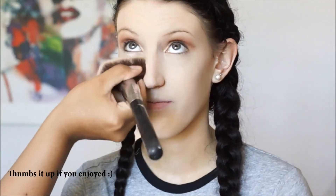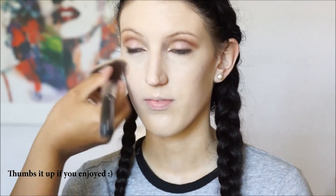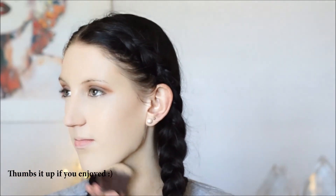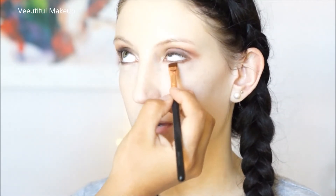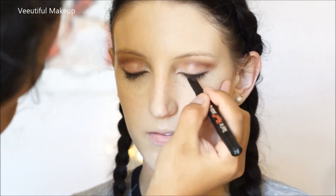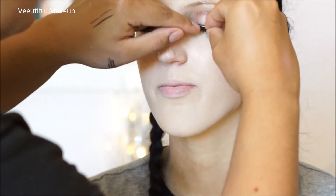Going in with my large powder brush just to remove any powder from the face that we applied earlier. Now going in with the Fresh and Flawless pressed powder by Australis and applying that all over the face. Then going back in with my flat definer brush with Cherry Cordial just under the eyelid. Using the Benefit They're Real eyeliner just to give more darkness to the lashes. Now using my House of Lashes glue and Cara lashes and applying these beautiful lashes.